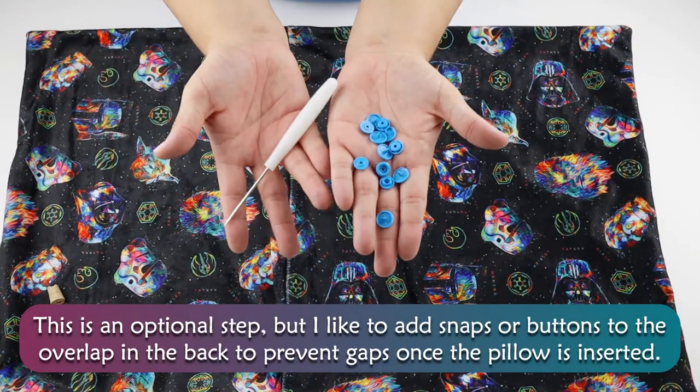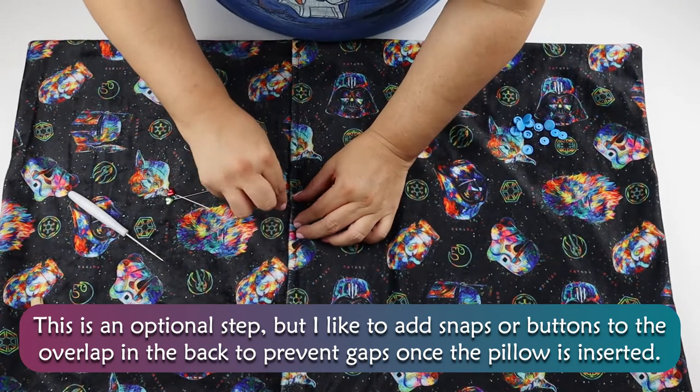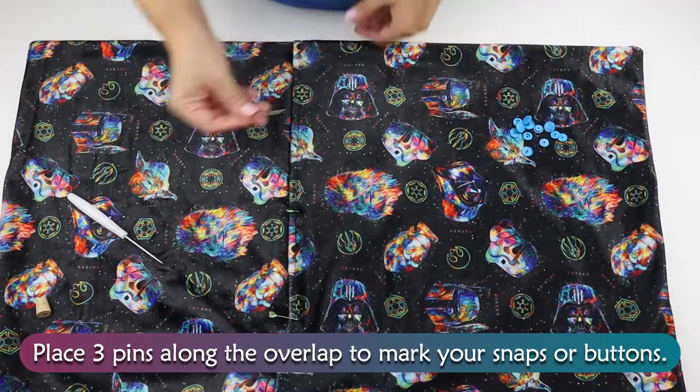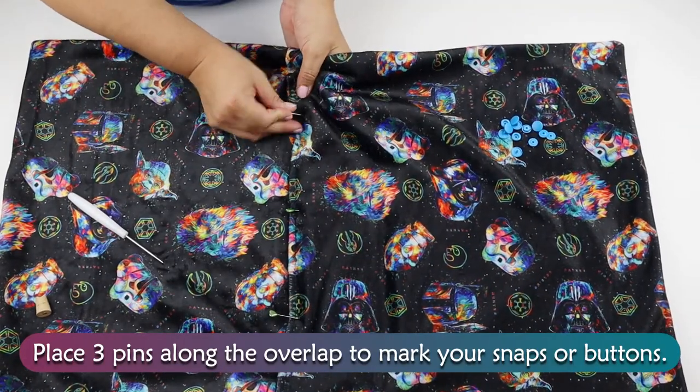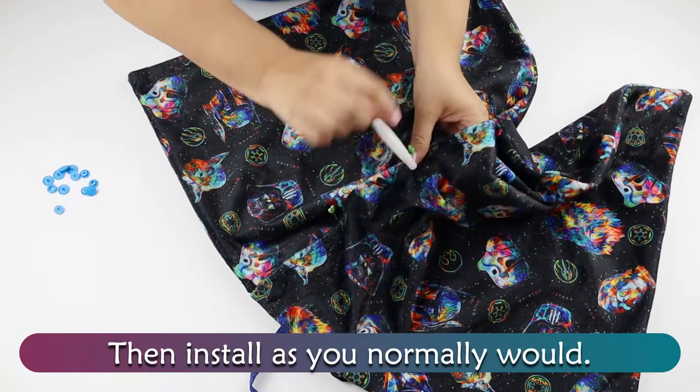This is an optional step, but I like to add snaps or buttons to the overlap in the back to prevent gaps once the pillow is inserted. Place three pins along the overlap to mark your snaps or buttons, then install as you normally would.